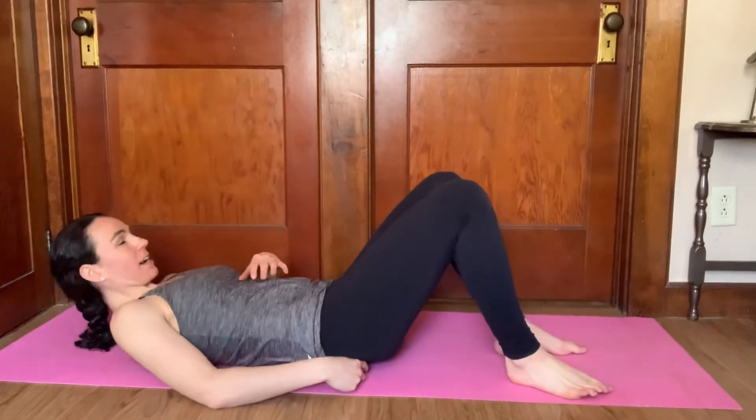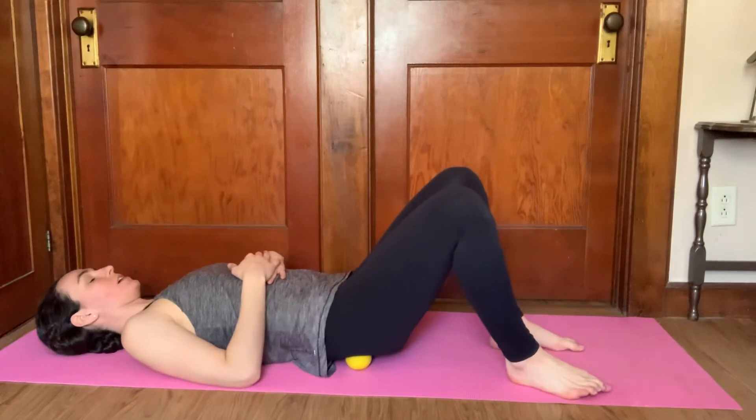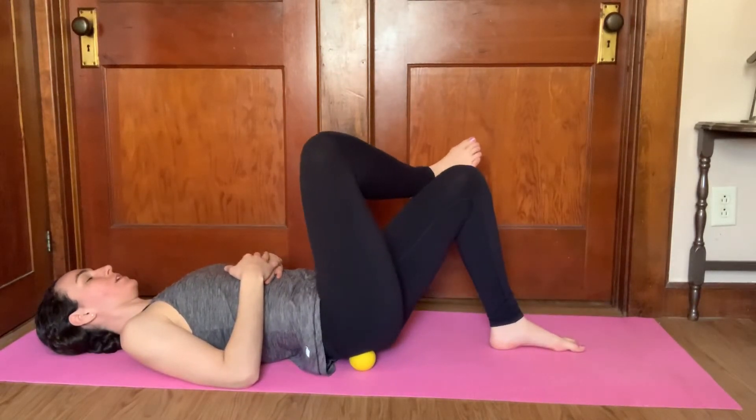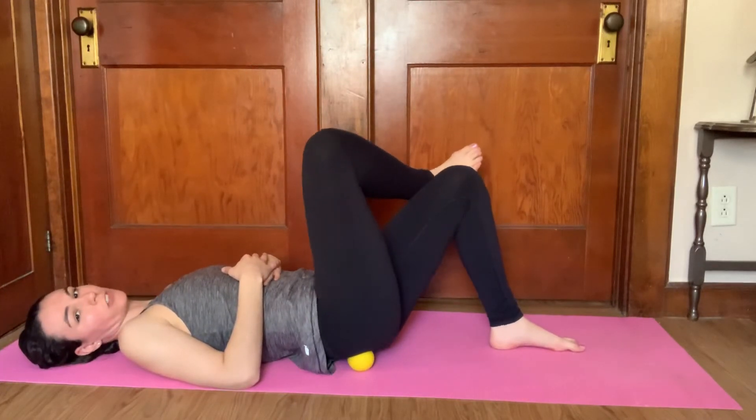And then what you can even try is laying down while rolling out the glutes here. Same thing, cross the leg over. Play with your movement and find what hurts so good.